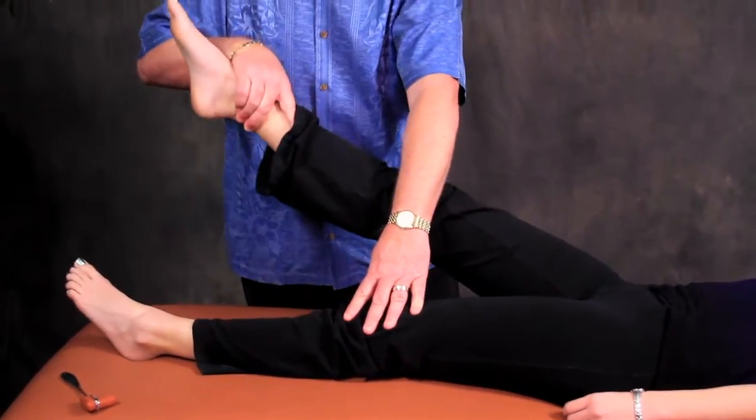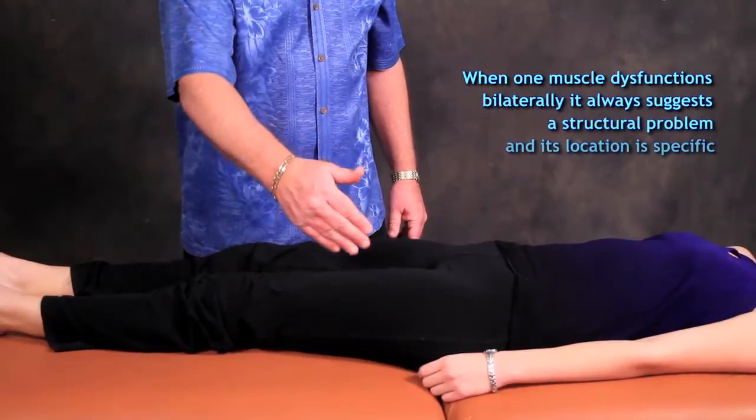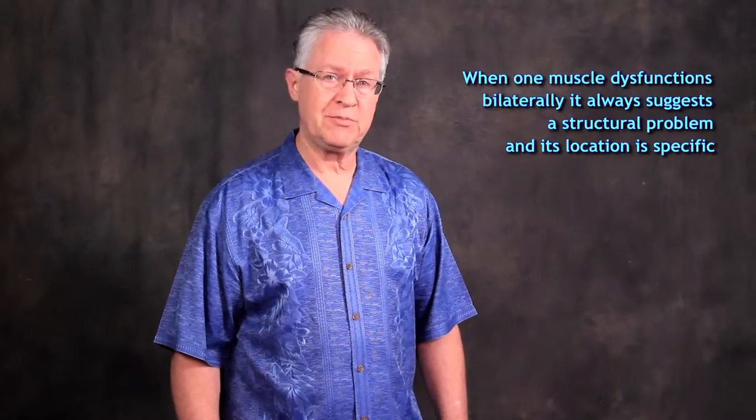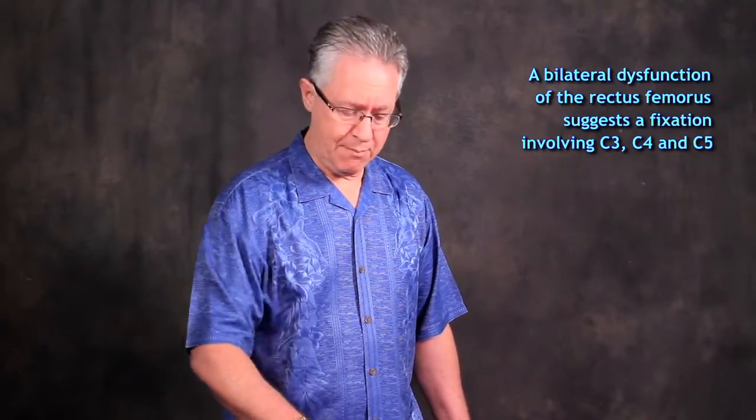Hold strong — don't let me push. Anytime you find one muscle weak on one side of the body and the same muscle weak on the opposite side, that always says there's a structural problem someplace specific. In this case, it's C3-4-5. So a bilateral inhibition of the rectus femoris — more correctly, a bilateral dysfunction of the rectus femoris — always says check the cervical spine.